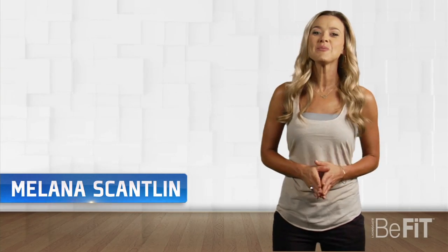Malena Scantlin here with another episode of You Asked For It. Keep watching for tips on preseason sports training.